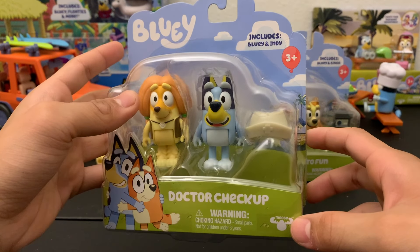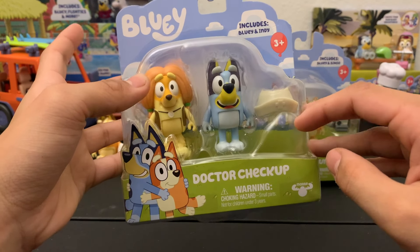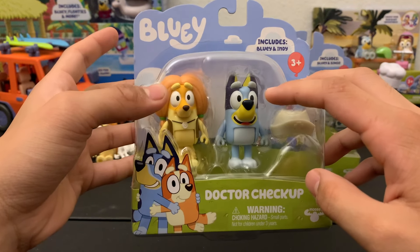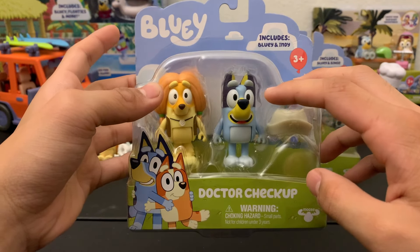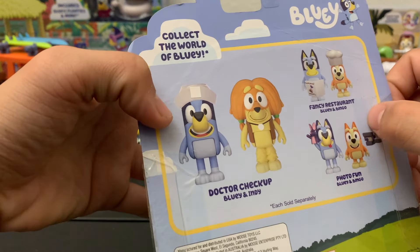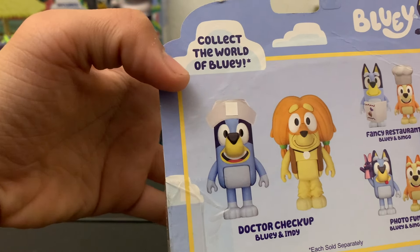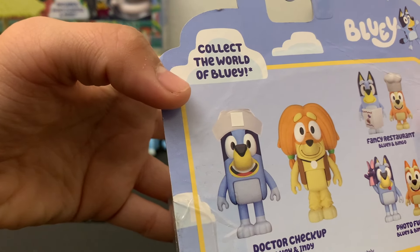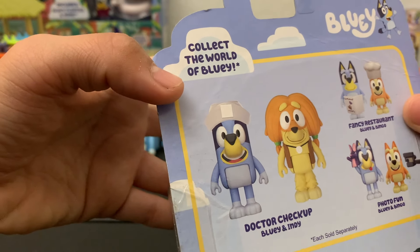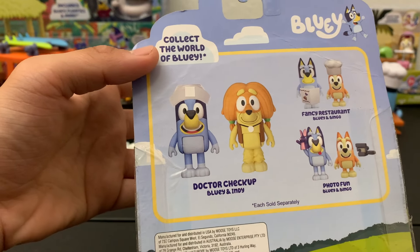Looking at the actual set, it's your standard character set based off the doctor episode. It has Bluey with a funny face, a hat, and Indy — this is the only time Indy appears so that's kind of cool. And as you can see on the back, for some reason the cross on Bluey's hat is blocked off by a sticker. I'm not sure why they did that but if you have any idea let me know in the comments below.